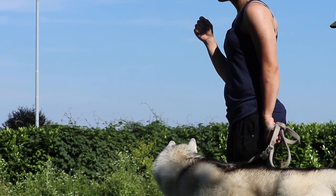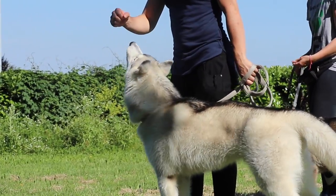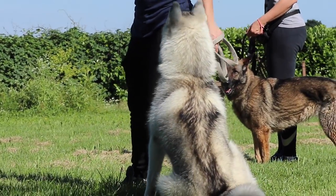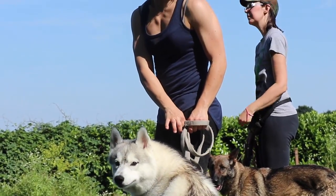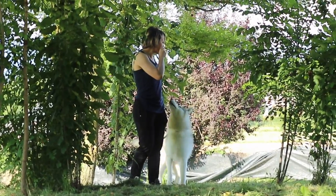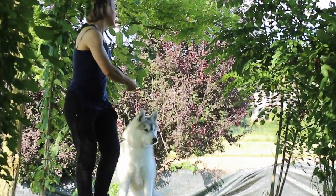Lo rifacciamo uguale. Proviamo a fare: tu fai il seduto normale, eccetera. Con gli altri, proviamo a fare un terra in movimento. Per quella Maya fai seduto e poi la mandi a terra. Provate.